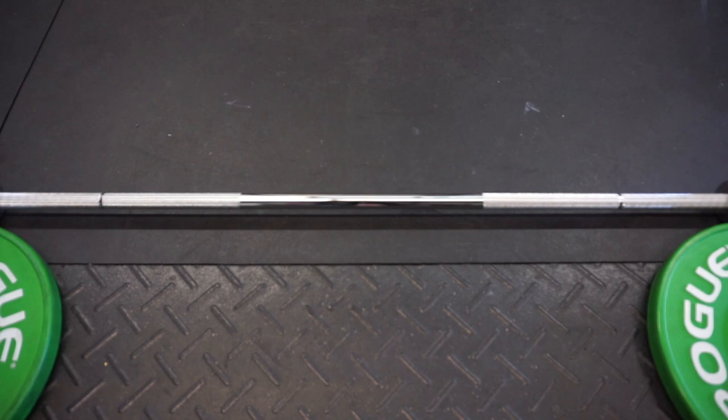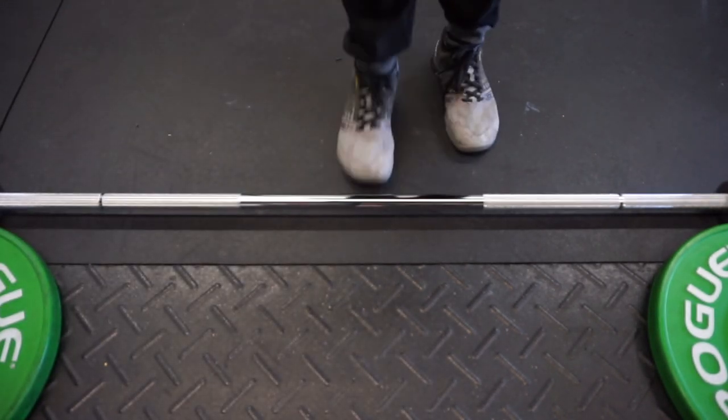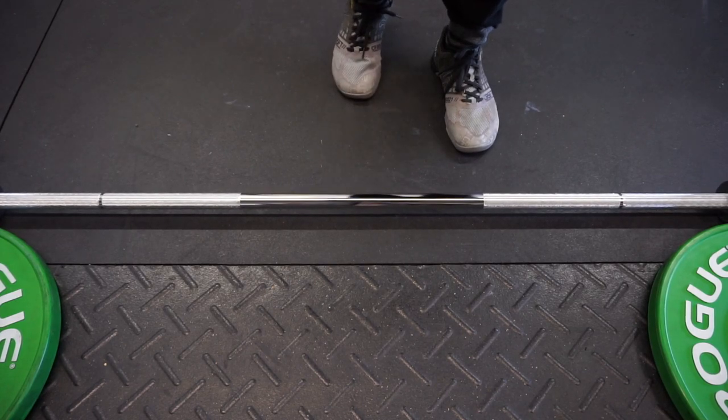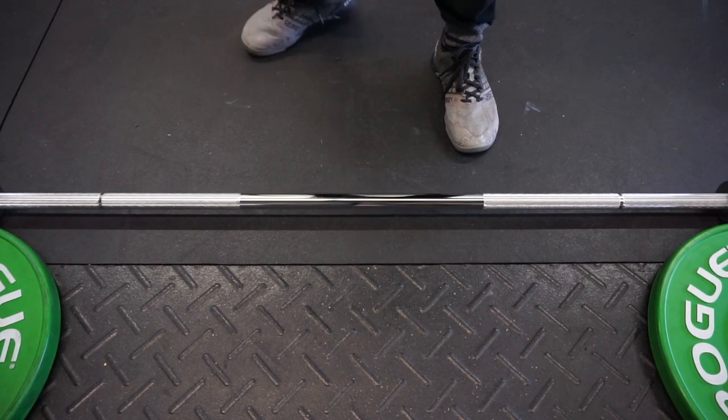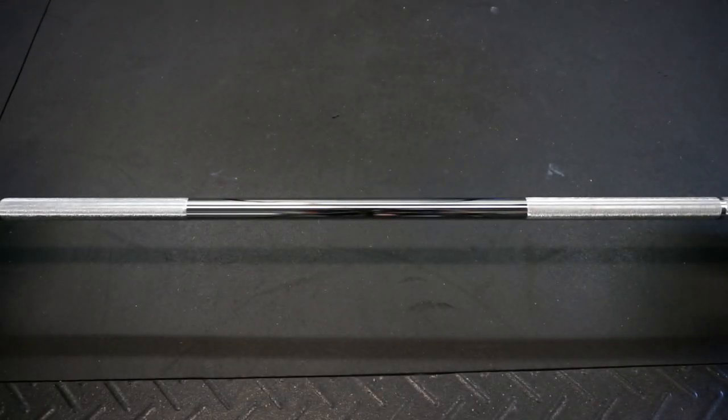Now we're going to check out the whip of the bar. Now we're going to check out the spin of the barbell.